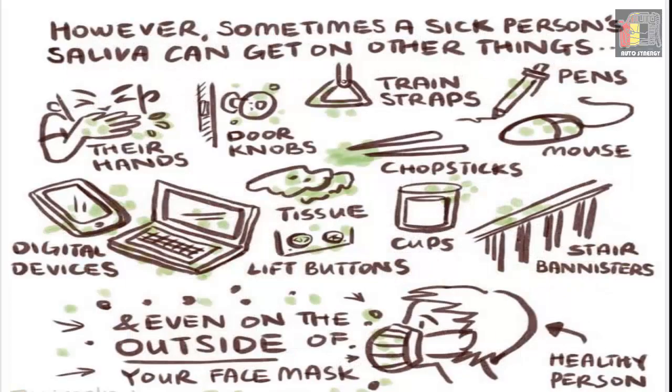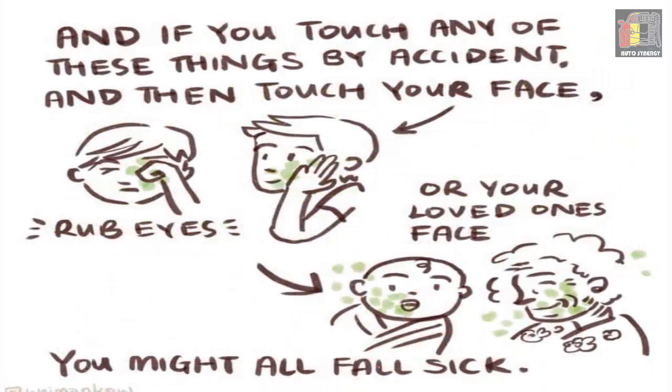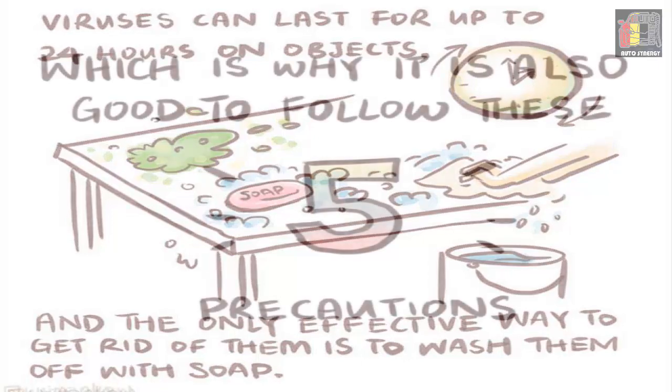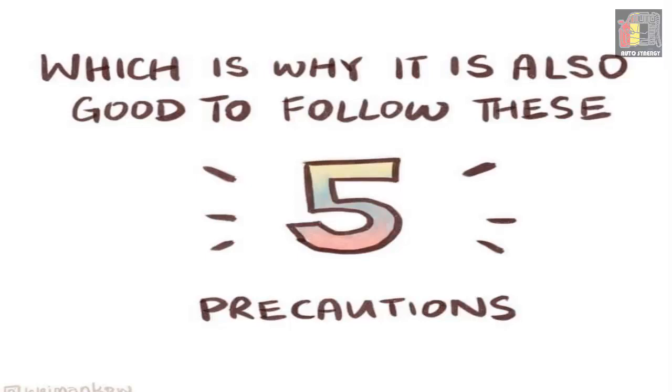Sometimes a sick person's saliva can get on other things: their hands, door knobs, train straps, pens, digital devices, tissue lift buttons, cups, stair banisters, and even the outside of your face mask. If you touch any of these by accident and then touch your face, rub your eyes, or touch a loved one's face, you might all fall sick. Viruses can last up to 24 hours on objects, and the only effective way to get rid of them is to wash them off with soap.